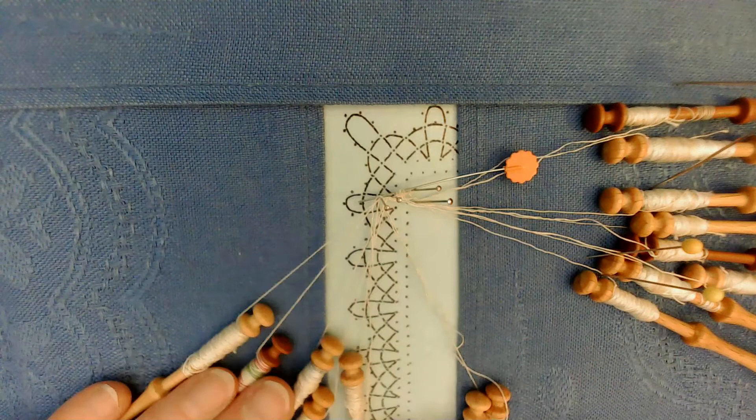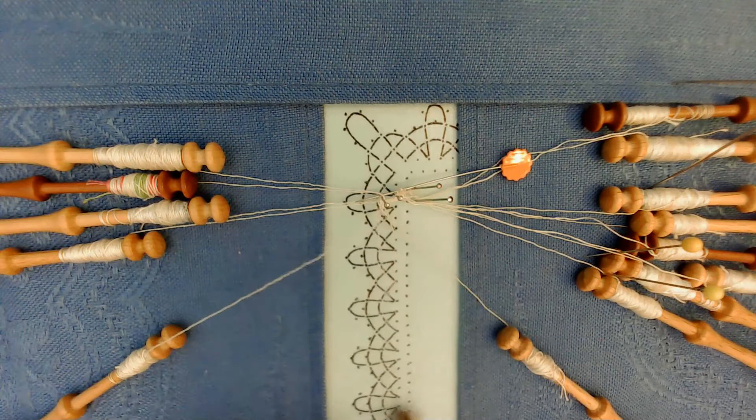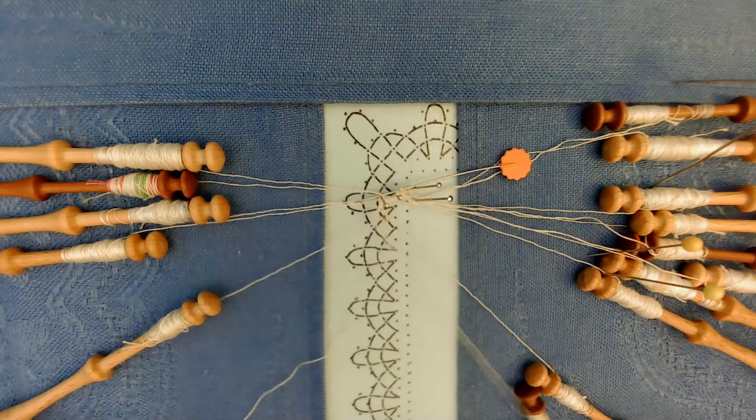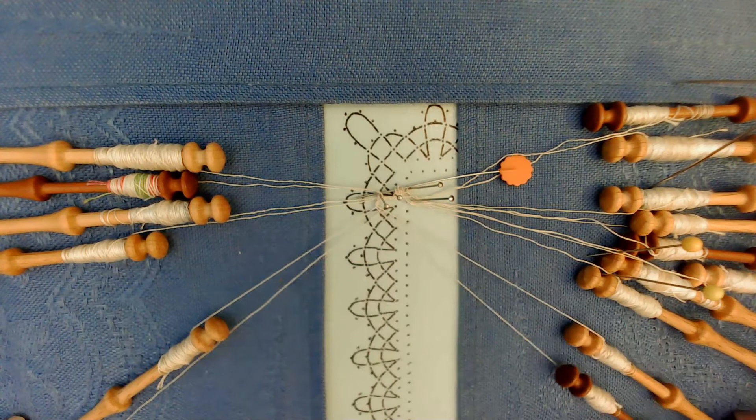So after you do the cloth stitch, it's twist, cross. Remember tension on the outside and the inside. Twist, cross, tension. Twist, cross, tension. And we're at the junction, so stop there.